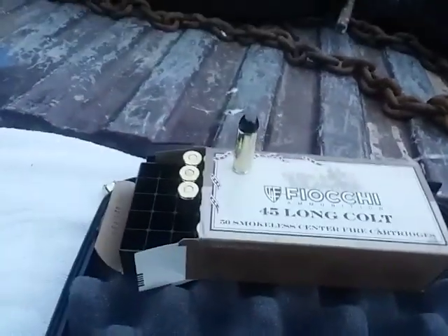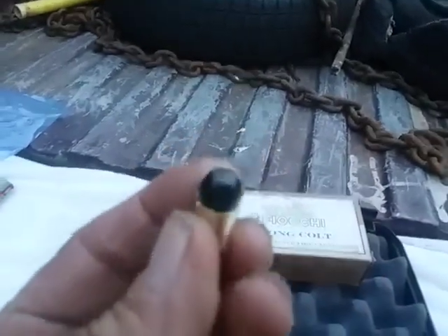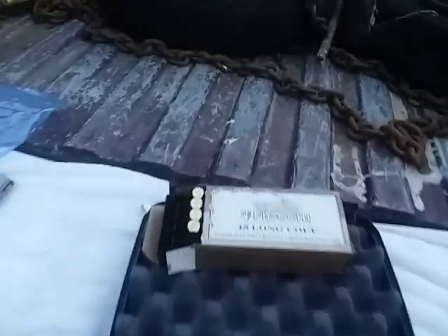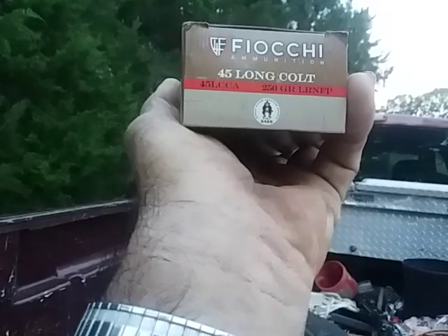All right. Today's ammunition is the Fiocchi .45 Long Colts. They've got, like, this black powder coating on them. I don't know exactly what it is, but they're pretty nice looking rounds. They've got some pretty good heat to them. They are 250 grain, lead, round nose, flat points — for all of you who are really interested in that.